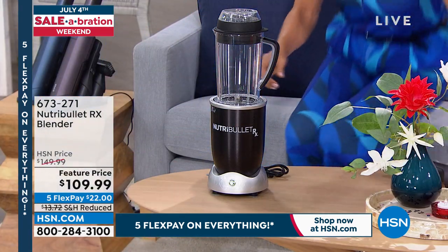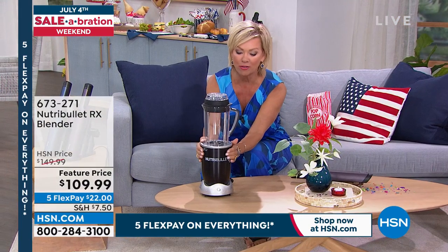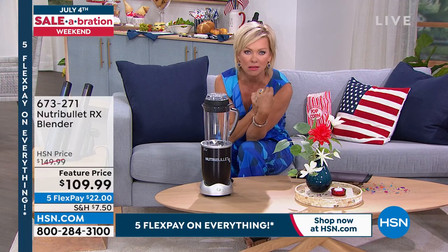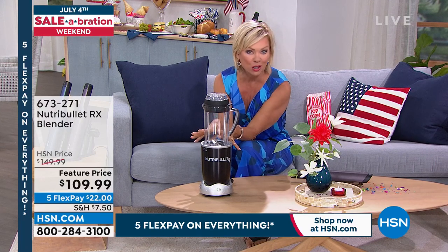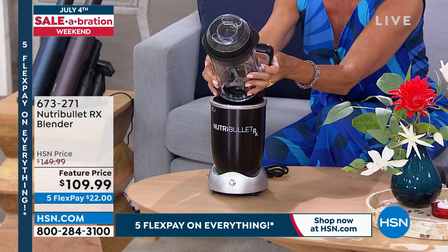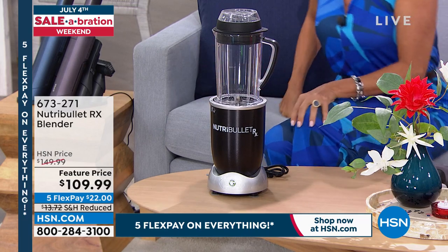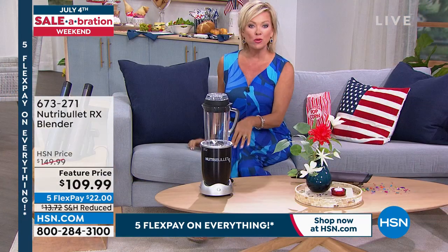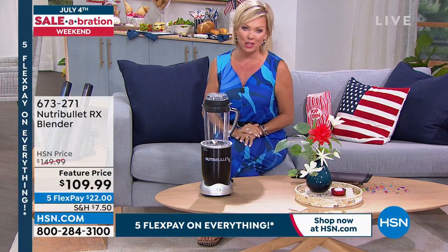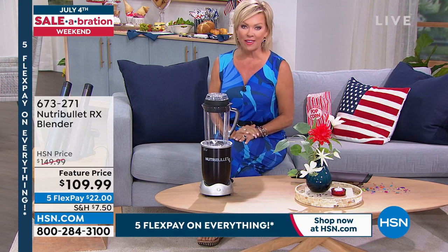I have two NutriBullets, but this is the Mac Daddy. It is the most powerful. With the friction, you can make a nice warm tomato basil soup. You can do cold things too, but it's all about what NutriBullet does with that extracting blade. We're talking about the highest level of nutrients from everything you put in there, whether frozen fruits and vegetables or anything in between. It's coming up at a featured price that is $40 off today, and it's on FlexPay.